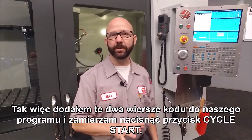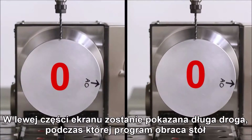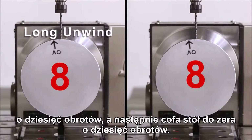We've added those few lines of code to our program and I'm going to press cycle start. On the left side of your screen, you're going to see the long way where the program winds all the way up the ten revolutions and then unwinds all the way back to zero.